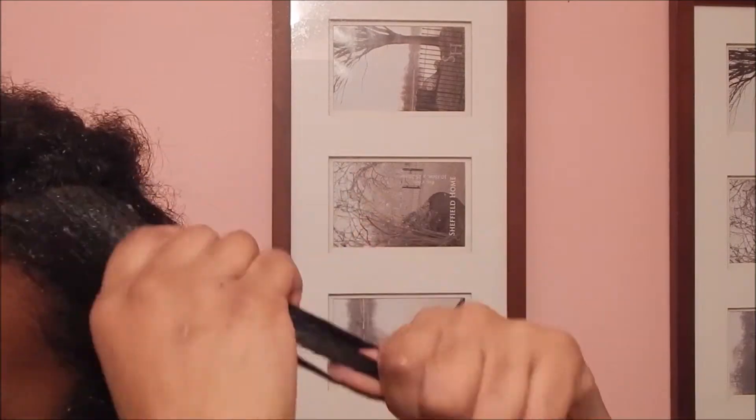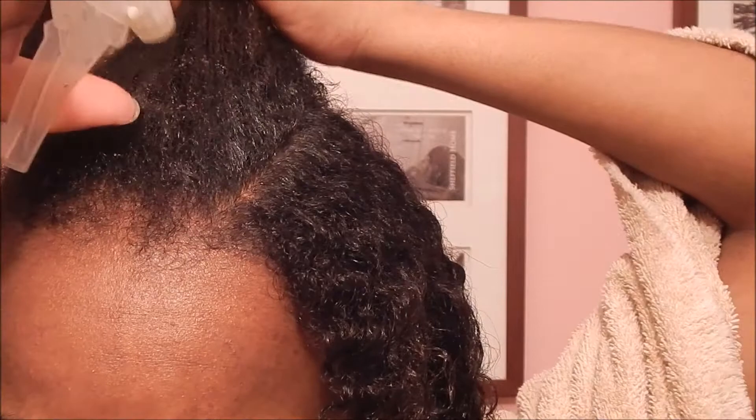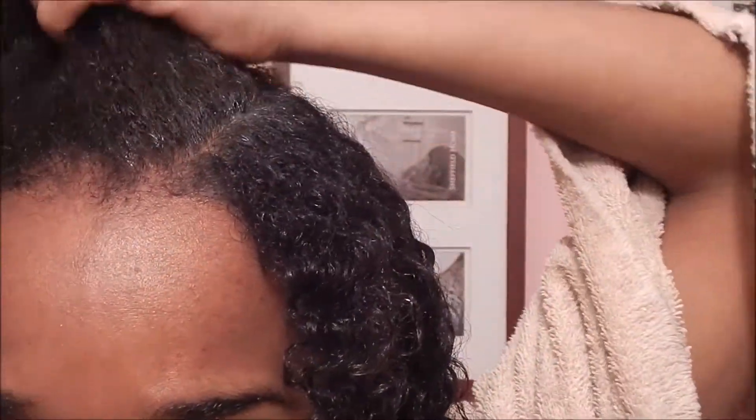And as you can see, I'm just going to be finger combing my hair to make the two hairs intertwine. So now I am just moving on to the next side.